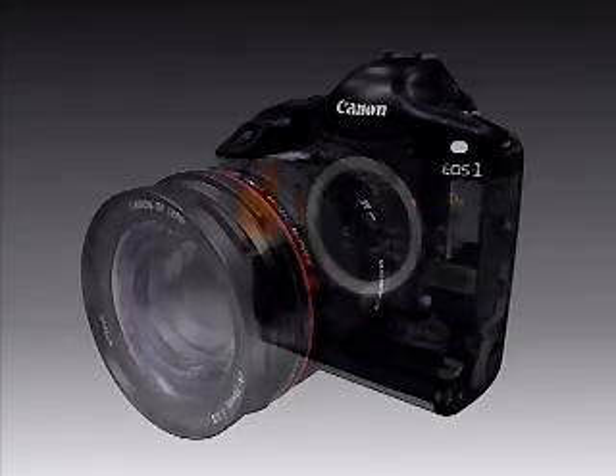When the shutter is released, light entering through the lens is directed to a large, high-resolution CMOS image sensor the same size as a frame of 35mm film.